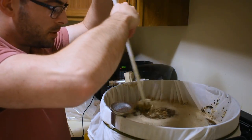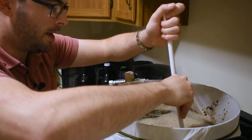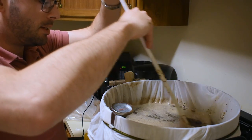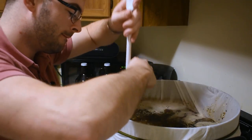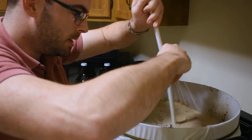Now we want to make sure that we stir this real good. Make sure you don't have any dough balls or clumps in the mash there, because that's going to affect your efficiency. We'll get that all distributed nicely.